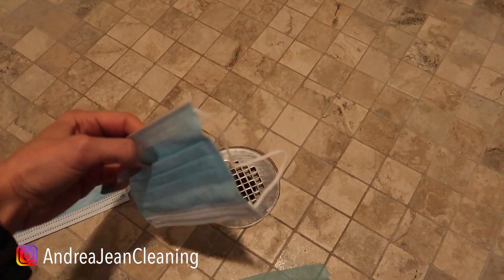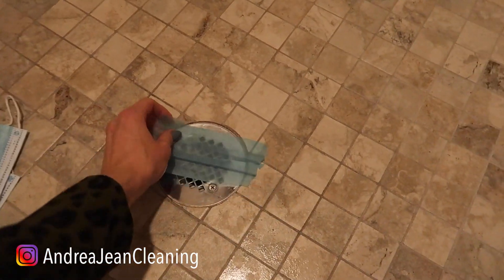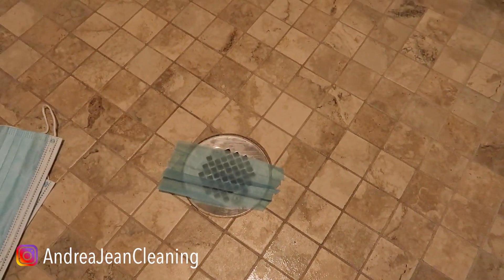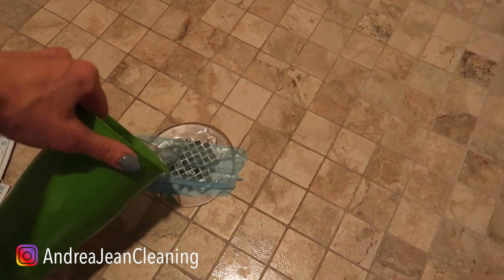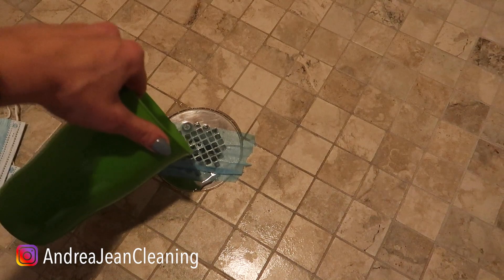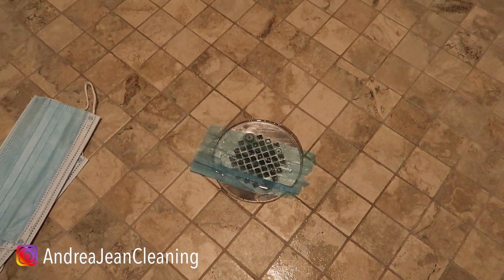There are actually three layers inside of here — one in the middle and one on each side. So you're going to go ahead and lay this over your drain. You want to make sure that you're just covering this blue part right here in your drain, otherwise the water is not going to go down smoothly.